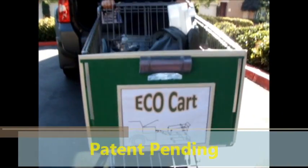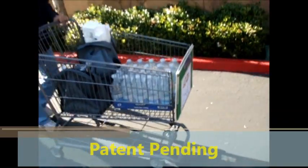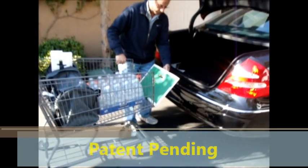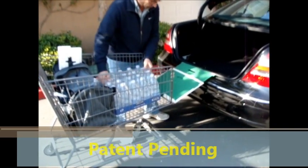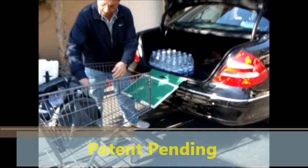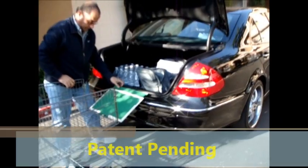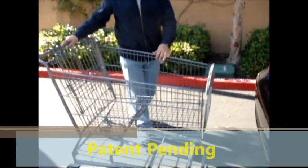This is the eco cart, designed to allow the sliding of all items inside — heavy or light — onto an ordinary car without having to lift any item. Just slide it over. If you use a duffel bag, all items need no plastic bags. It's easily lockable and child-proof.